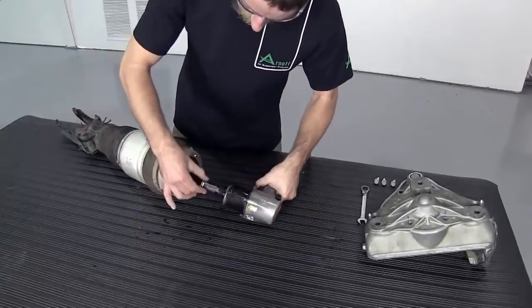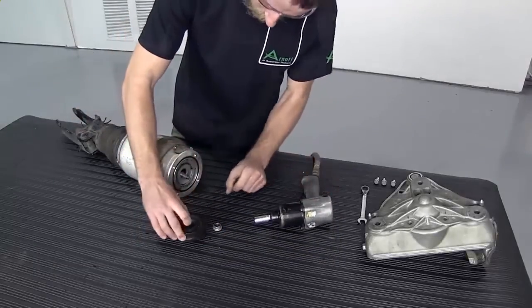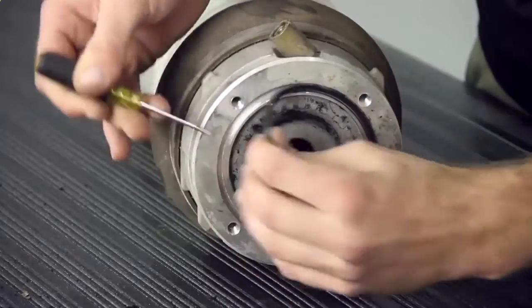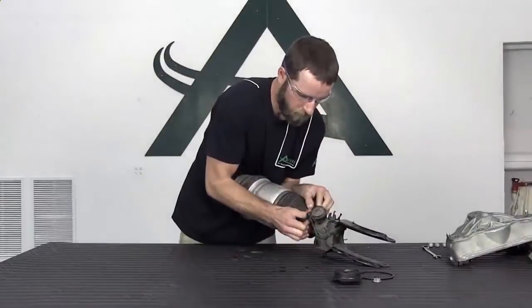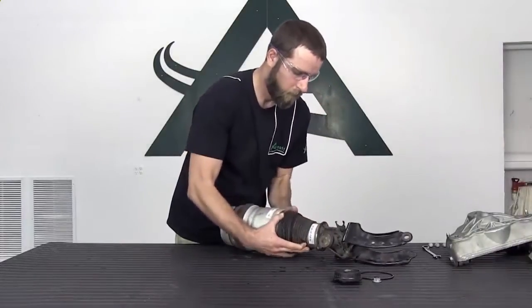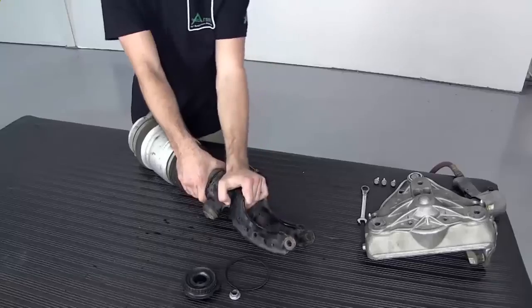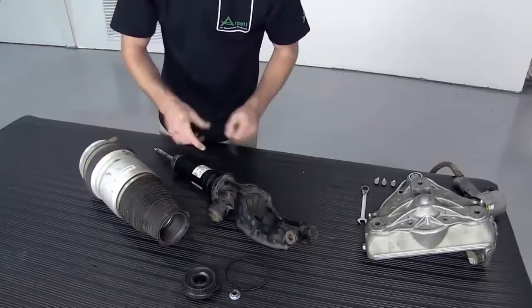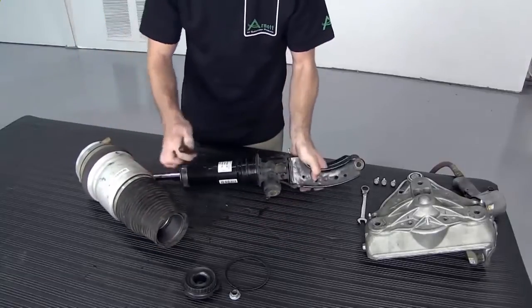Remove the top shock rod nut from the air spring. Remove and discard the old rubber rod end mount and the o-ring. Remove the bottom of the dust boot from the shock. Remove the air spring assembly from the shock. Remove the lower shock o-ring and discard.